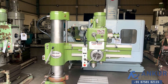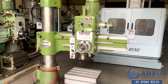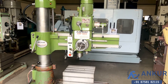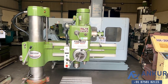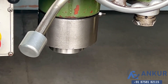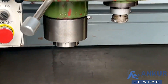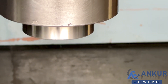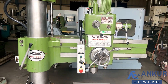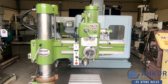You can see the condition of the machine. The drilling capacity of the machine is 40mm and its spindle taper is MT4. The working arm length of the machine is 980mm.